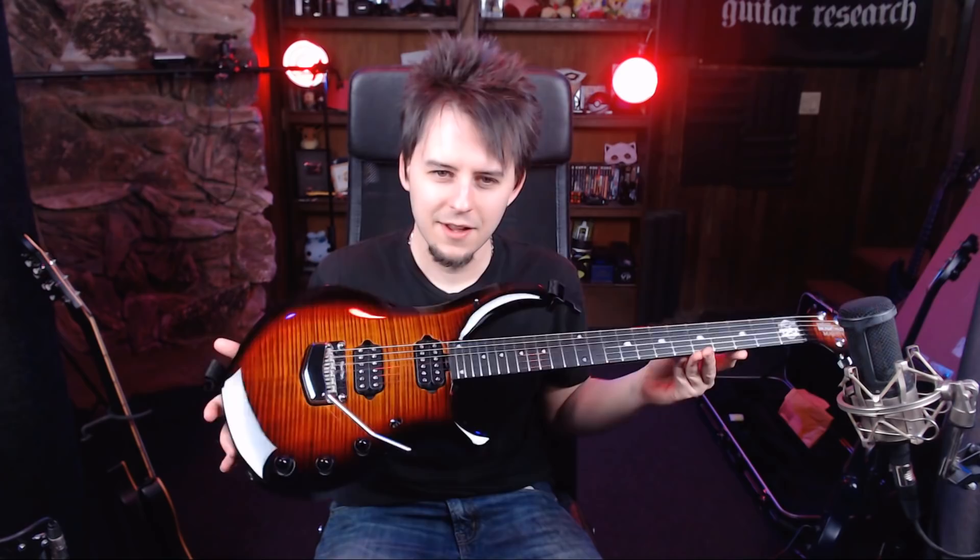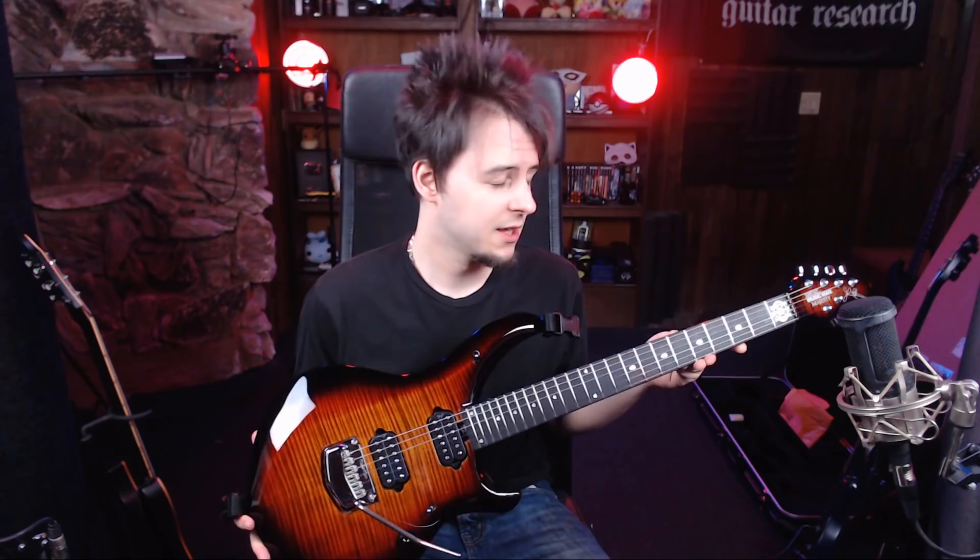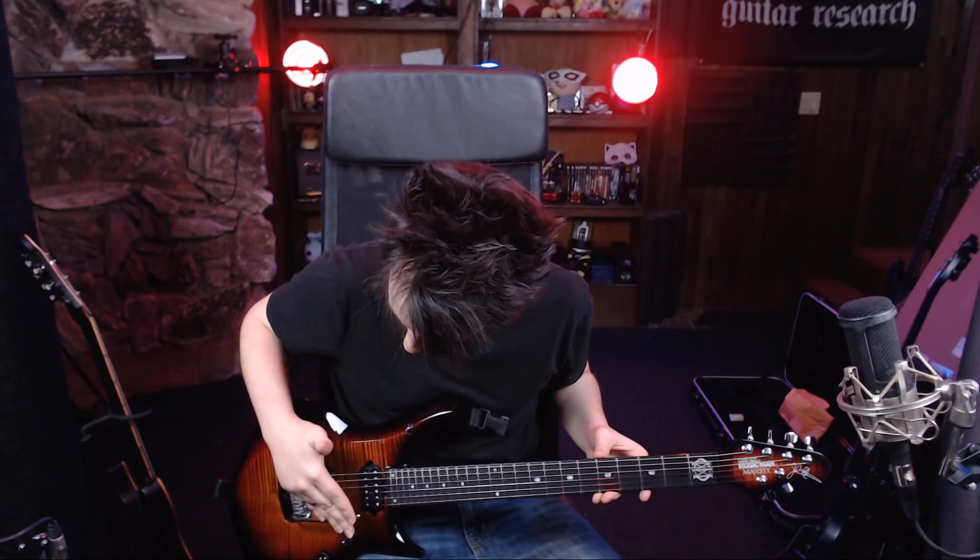Here it is. So this guitar right here — this is the 2019 Tiger Eye Ernie Ball John Petrucci Majesty. Right off the bat, the whammy bar is a little bit closer to the body. I can't even talk. I'm still kind of trying to process — another Majesty.